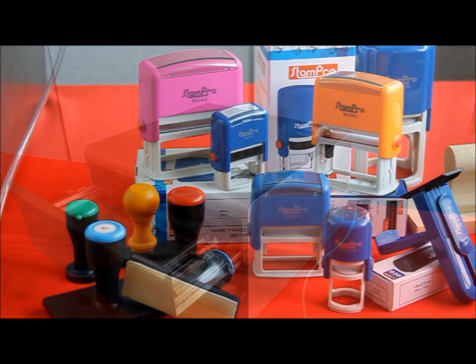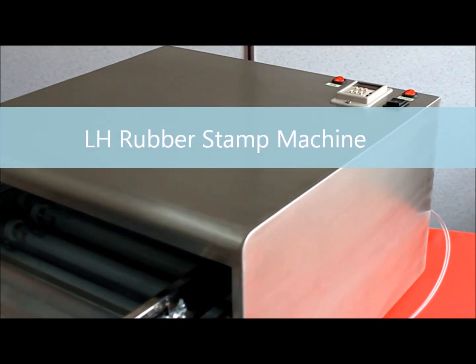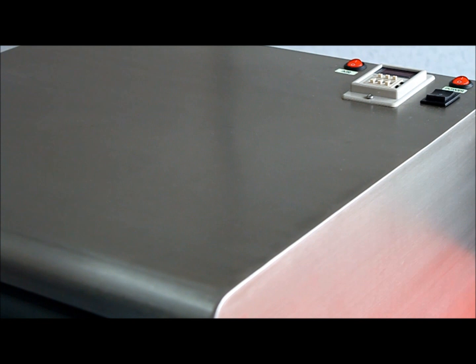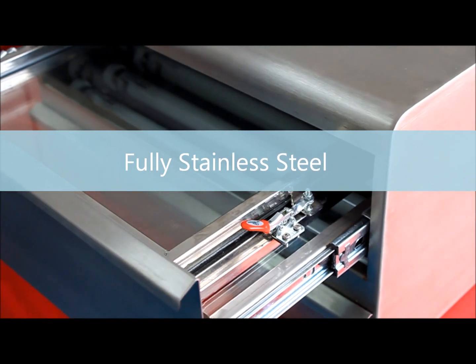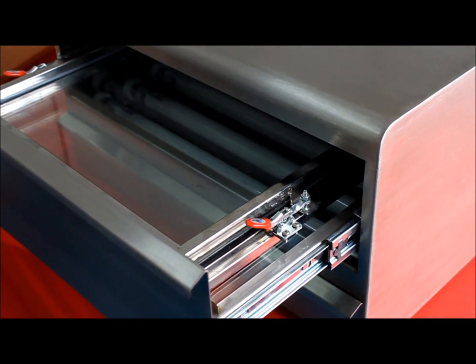This is the LH rubber stamp making machine. It's never been so easy to use a rubber stamp exposure machine — just follow our steps and you will produce the stamp easily. This is a fully stainless steel machine with digital control and blowing system. It consists of upper and lower exposure lights. Let's start the lesson now.